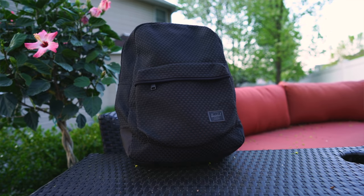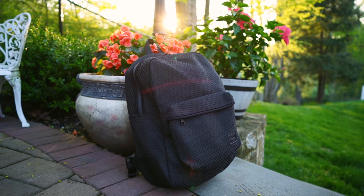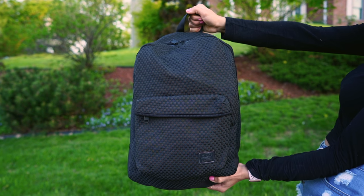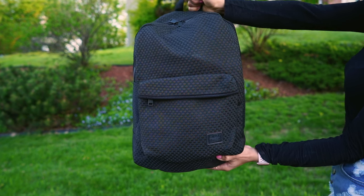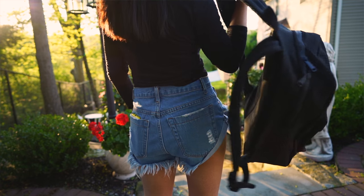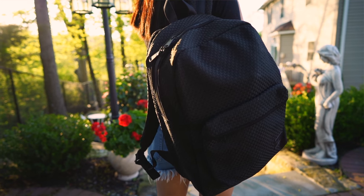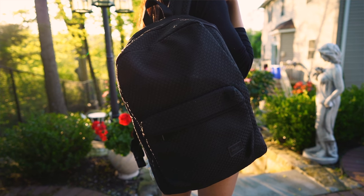Hey guys, it's Krystal and today I'm going to show you what's in my tech bag. Before I show you what's inside, let's talk about the bag itself. It is a Herschel woven Lawson backpack. I love the way this bag looks — it's simple, I love the texture to it, it's black so it goes with everything, and it's big enough to fit all the tech I need. I have it linked below along with everything else I'm mentioning in this video.